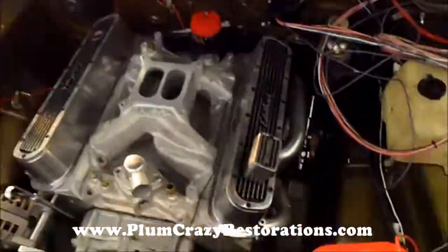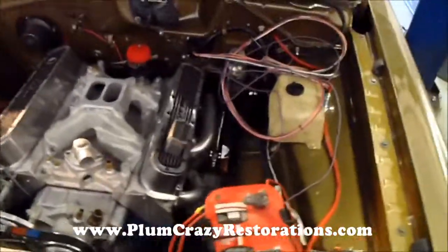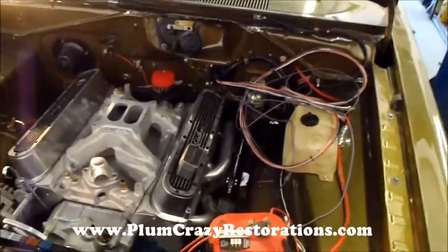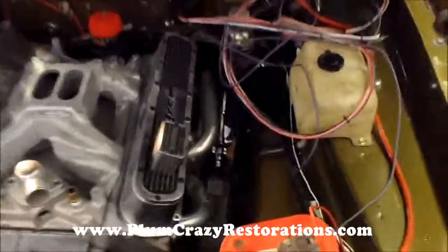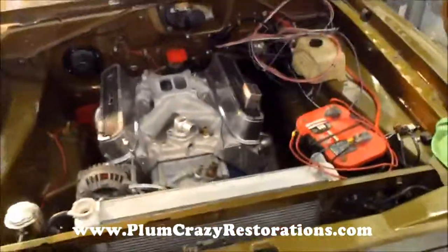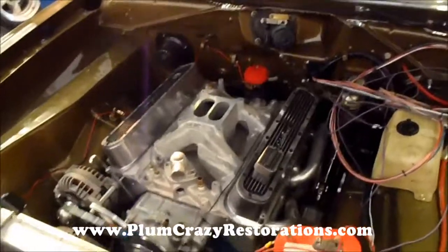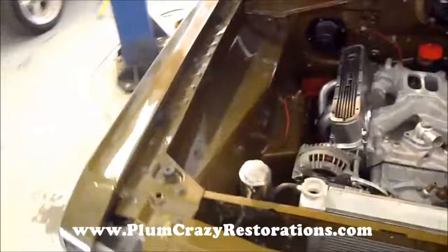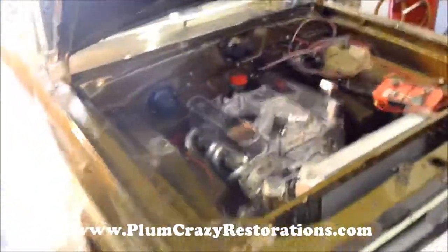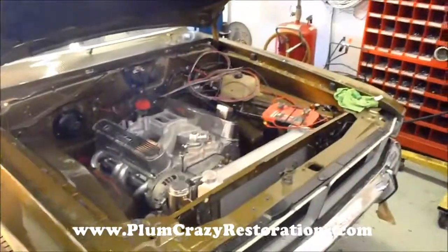Once the engine's completed, we'll get the wiring ran into its designated location and get all that wrapped up nice and neat. You can see we've got our steering coupler installed — it's a nice, clean look down there — and hopefully real soon we'll be able to start the engine up and do the breaking procedure so we can hear this thing run. This car is coming close to completion, and we'll keep everybody up to date on videos as progress comes along.